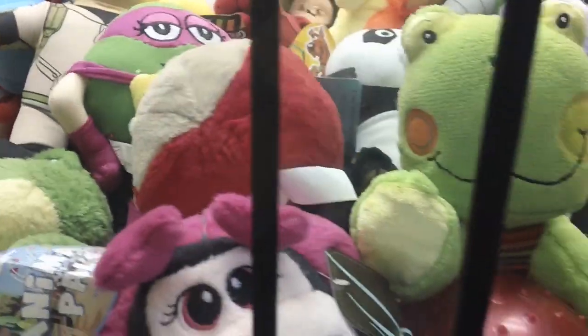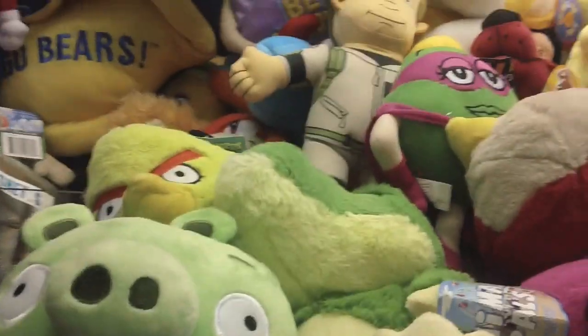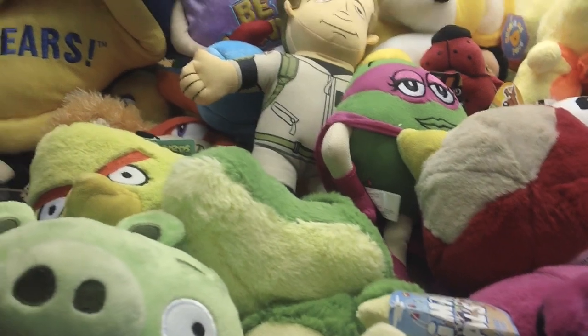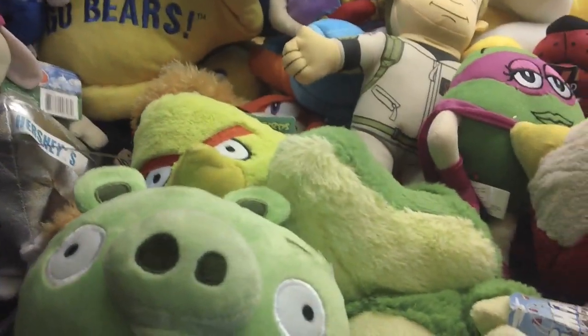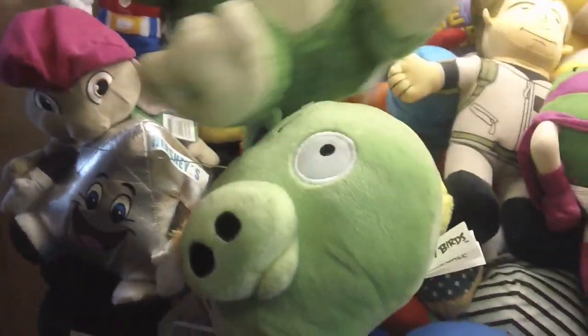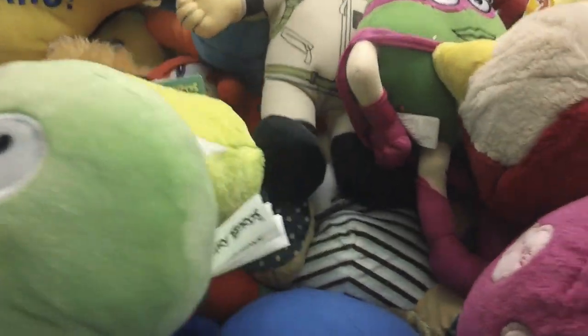I'm going to go for this alligator. Alligators and crocodiles are one of my most favorite animals — they are actually my favorite animal. Oh — two in one, knocking the pig! I got the alligator though, so that's still pretty good.